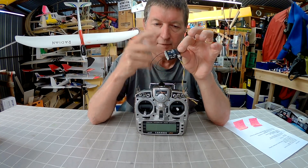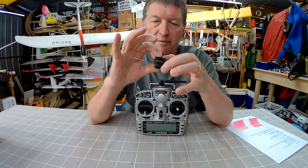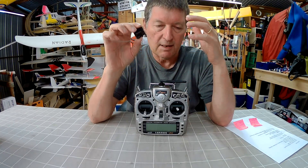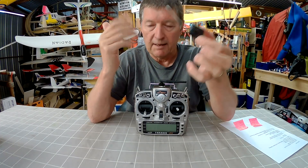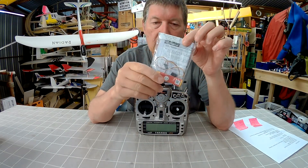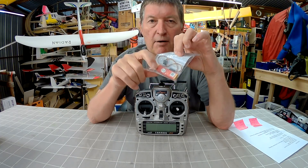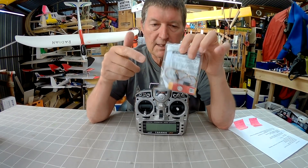You can also get cheaper third-party receivers for around $15, and they work okay for close range, but they haven't got the long range and rock-solid connection of the X-series receivers. If you're desperate you can use them. Now, some of the telemetry sensors: this is a 40-amp current sensor that can tell you the current, the battery voltage, and milliamp-hour consumption. It's a very, very useful sensor.